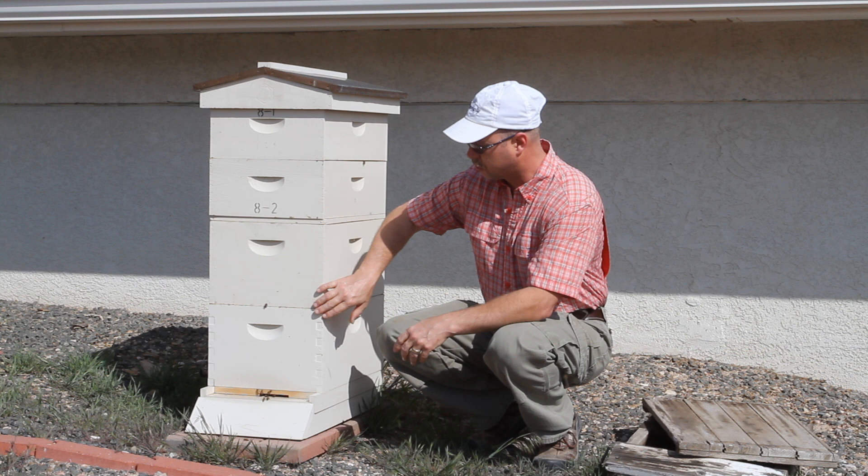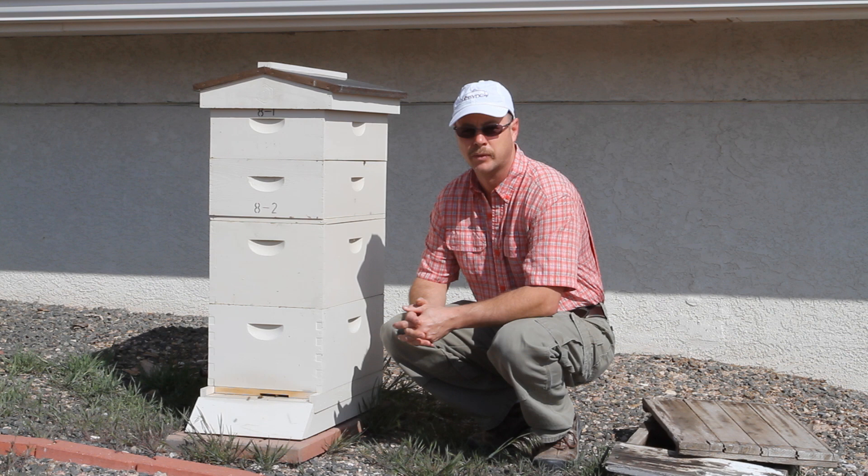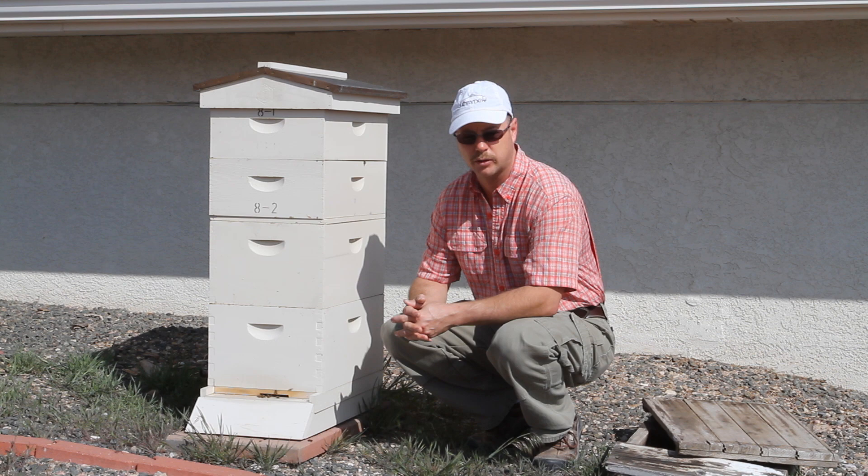I have here a hive that doesn't need to be inverted, and I'll show you why later — I checked it out yesterday. But the first thing is this first video on inverting hive bodies, which is a spring management technique that beekeepers use to stop swarming. I use it for two different purposes.